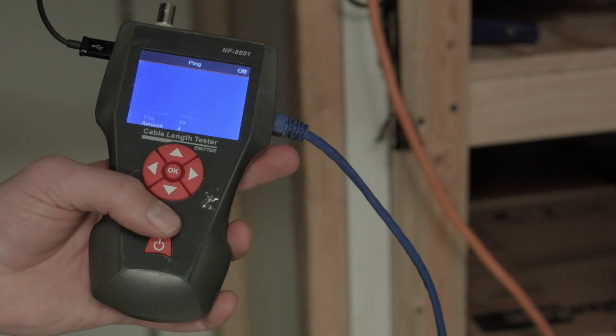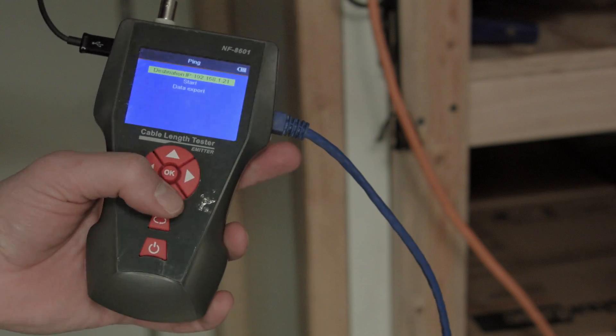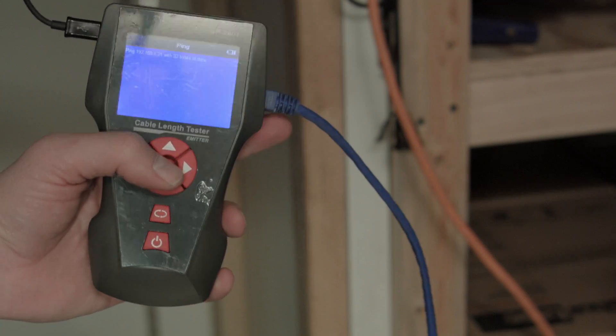Boom — gives you all the pertinent info. While we're at it, let's go over the Ping feature. If you want to make sure a particular device like a computer is properly sending and receiving information or check its response time, just enter its IP address, go to Start, and hit Enter — and there you go.